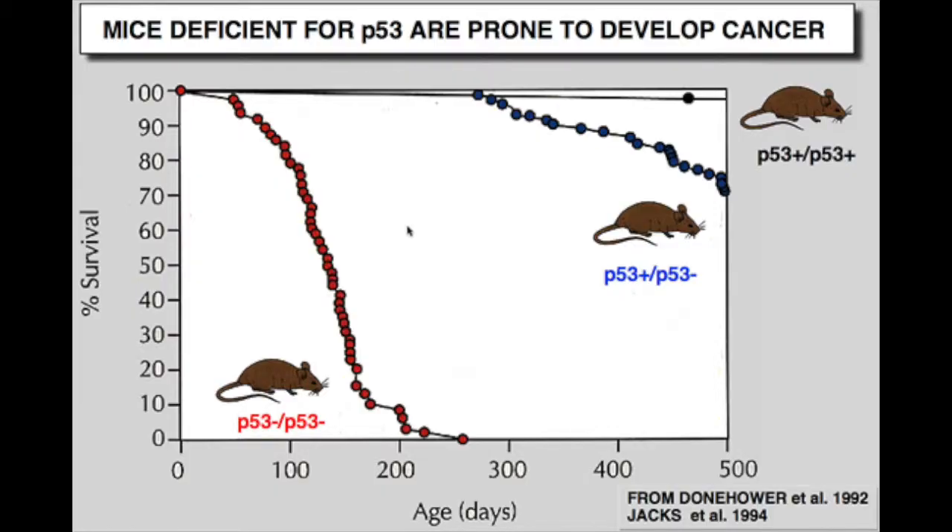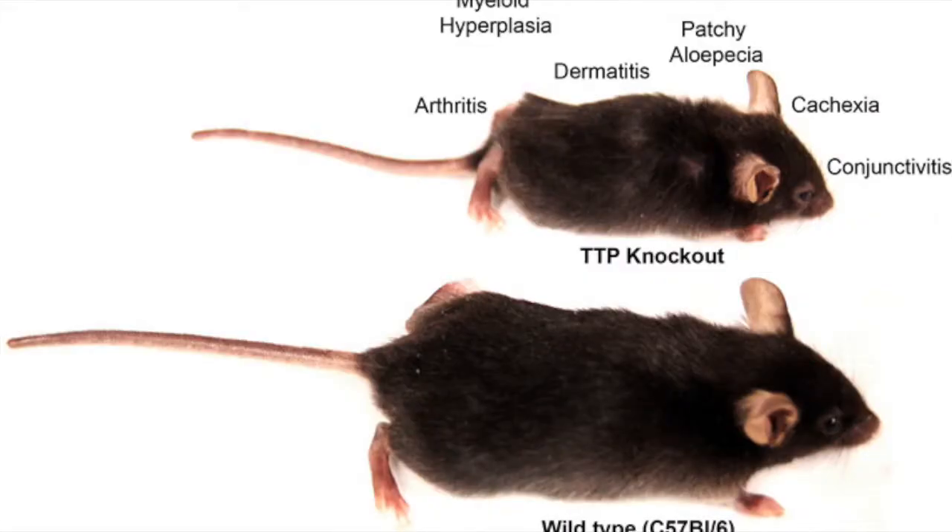There are multiple examples of knockout mice being used to discover more about human genetics. One example is the information gathered about the p53 gene, which normally codes for proteins that suppress the growth of tumors. Through knockout mice, it has been discovered that humans with mutations that inactivate the p53 gene suffer from Li-Fraumeni syndrome, which dramatically increases the chance of developing bone, breast, and blood cancers at an early age.